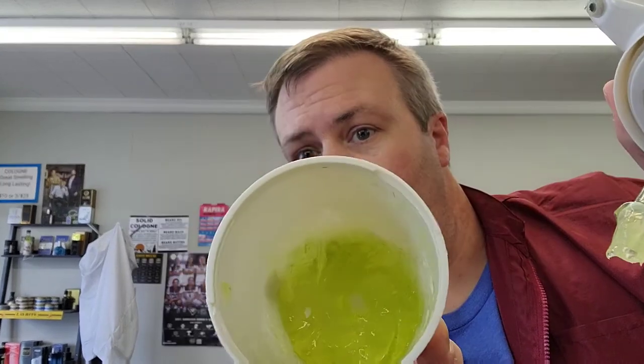This is a lotion warmer by Conair and we've put shave gel in there, so the shave gel comes out nice and warm. Press down — and that's it. It's worked pretty brilliantly.